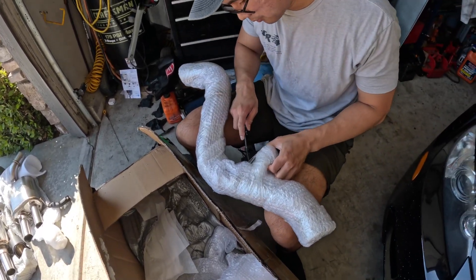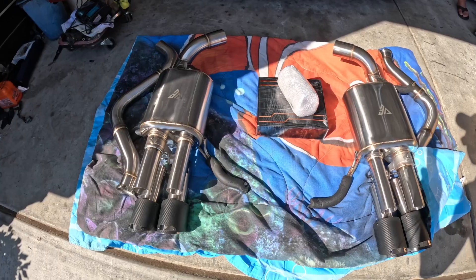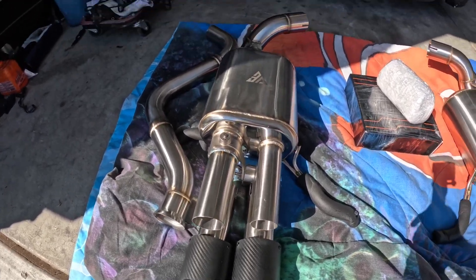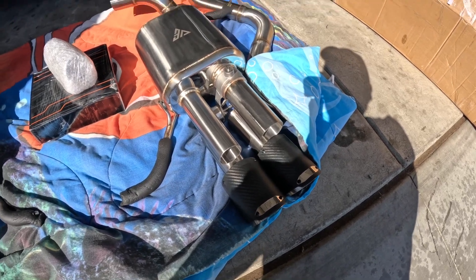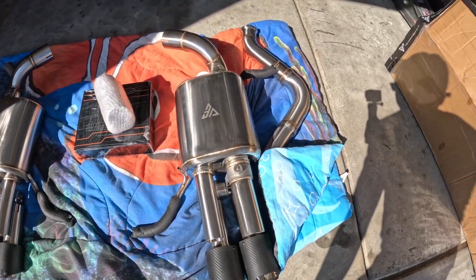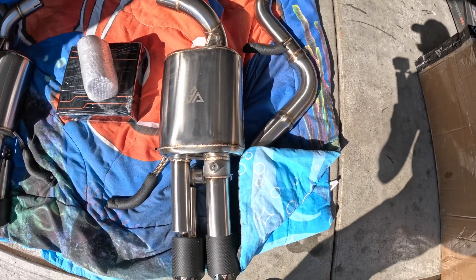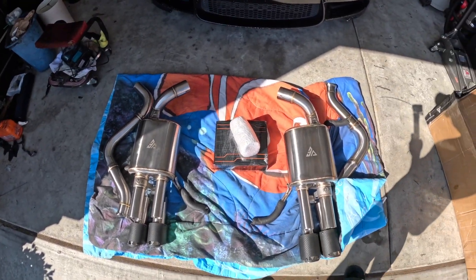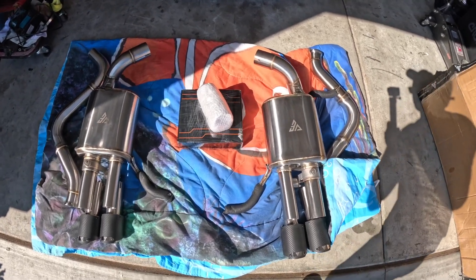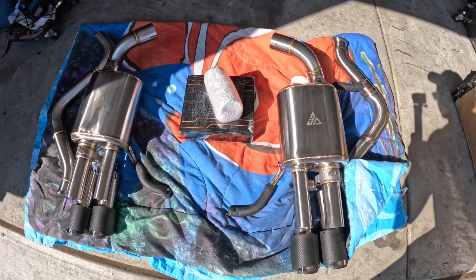Here's the system fully laid out — this is the axle back Valve Exhaust with the carbon tips. You can see it basically mirrors the stock E9x M3 exhaust but it's just a lot less restricted. You can tell by the muffler size this is going to sound really good. Shout out to Valve Exhaust for partnering with us. We're also going to need to get an oil change for the car. Comment down below how excited you are to hear the new setup — don't forget to like, comment, and subscribe. The exhaust install will be next video.